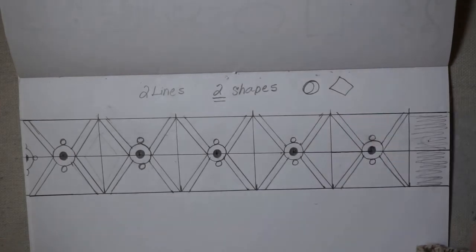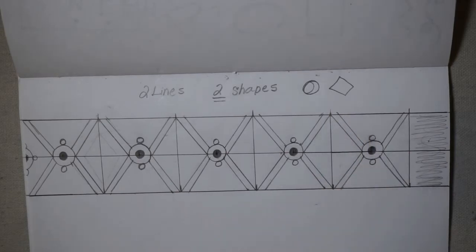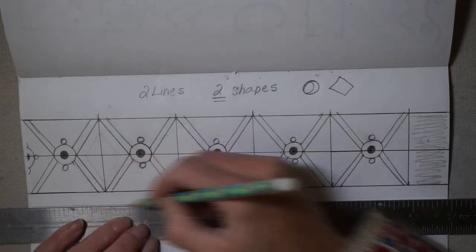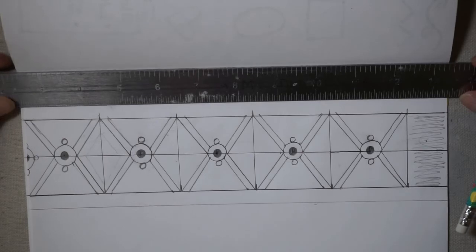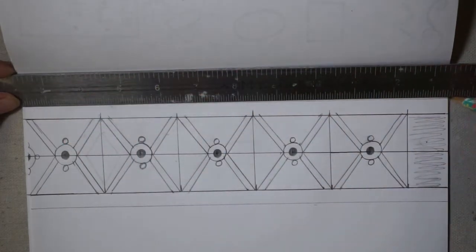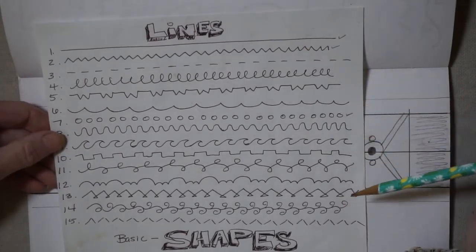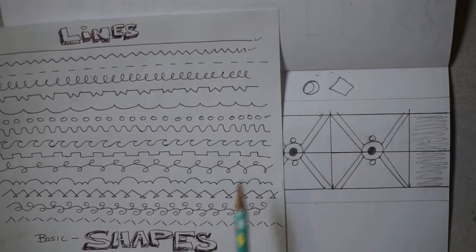That's all we've used — just a circle and a diamond — so we need to give it a little more pop. Remember I said you need two lines and two shapes, and currently we only have one of each. I'm going to add a second line — a border at the bottom and one at the top. This will act as a border for my repeating pattern. I'll look at my inventory of lines and decide which one goes with the design I have, and I think I'm going to try the picnic table line.